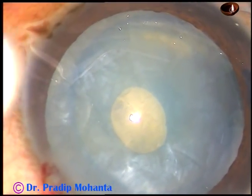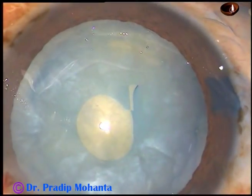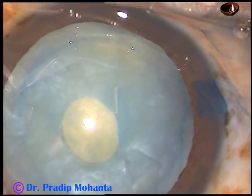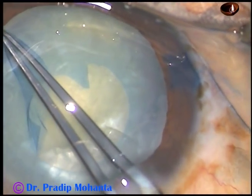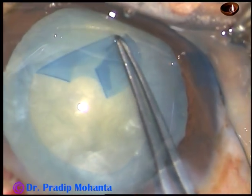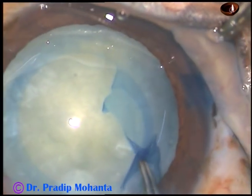And now inject visco again and take a Vannas scissor and make a cut. The tag is like this — if you hold the tag in front, you will not be able to move it. So you have to hold the tag on the right side and go clockwise. Because the tag in front will not move. Now go clockwise all around and enlarge this mini rhexis into an optimum sized rhexis.